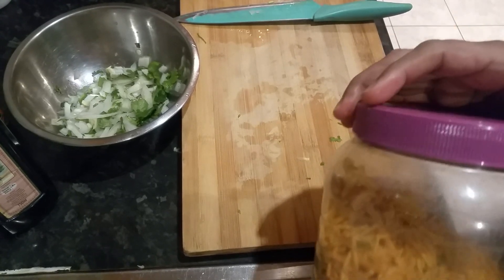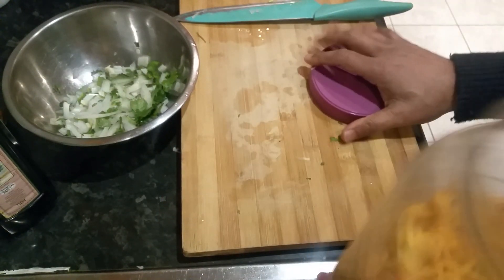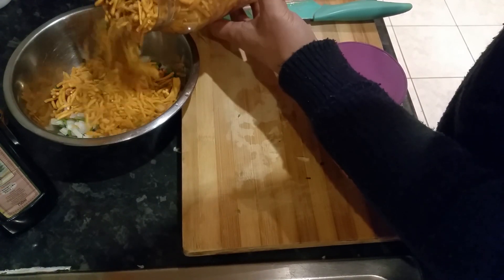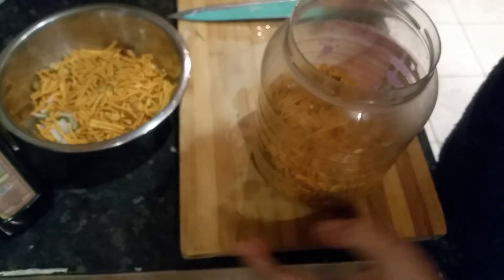Now let's get our main ingredient, which is the Bombay mix. Here we've got the Bombay mix. So what we're going to do is just build it up a bit — that's about right, don't want to make too much. There we are.